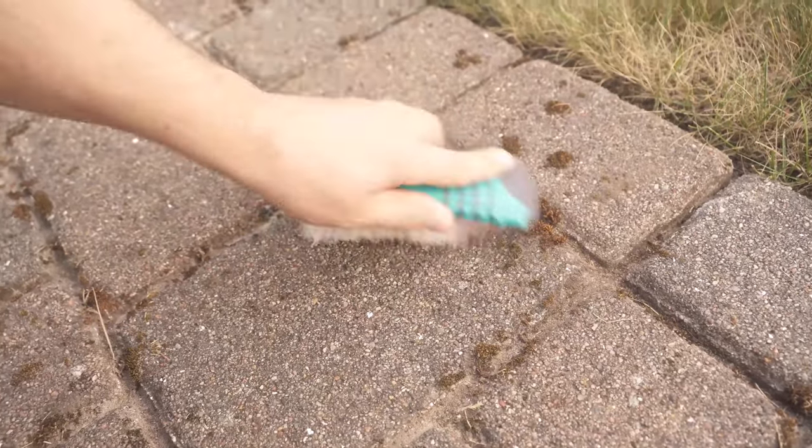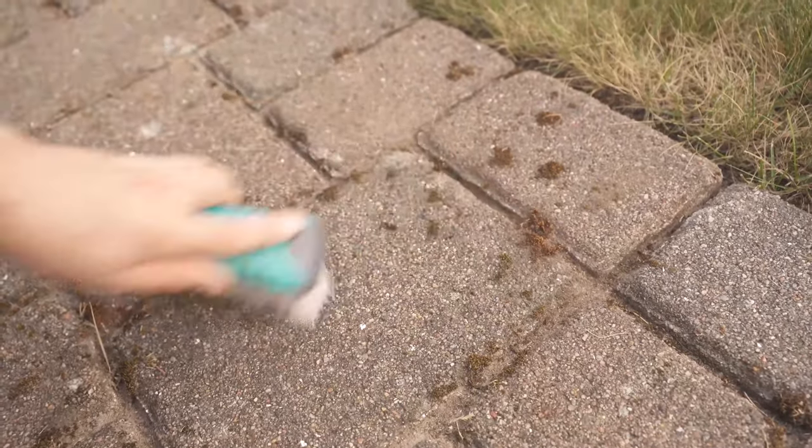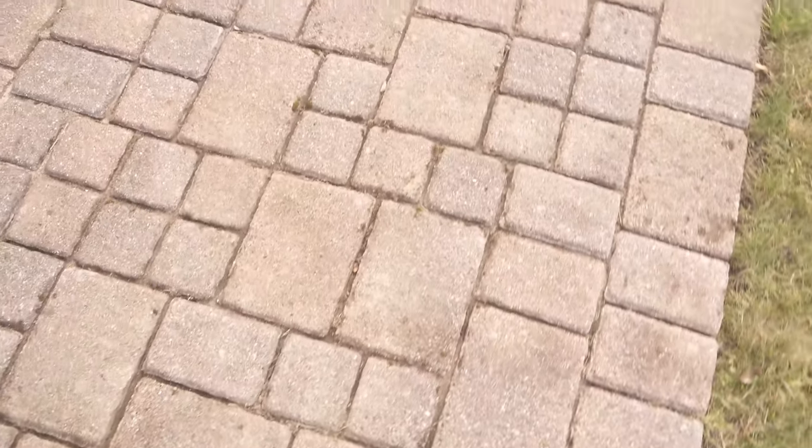Do you also want to know how you can remove weeds from the joints super easily? Then be sure to check out the video I'm linking to you here. You would make me really happy if you clicked the like button and subscribed to my channel.